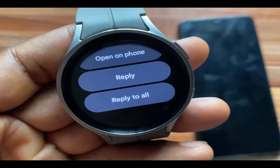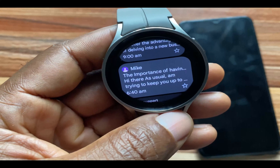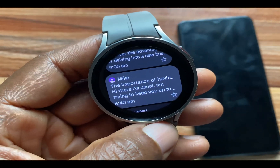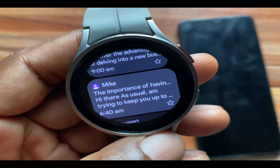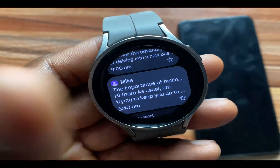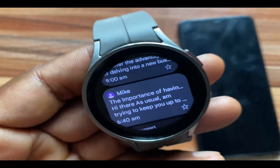It gives you that needed freedom. I'm going to test something out right now. I'm going to send a message to my email here. I want to see if I can reply to that message even while my phone is switched off, to see if I can actually reply with Wi-Fi enabled on the watch.